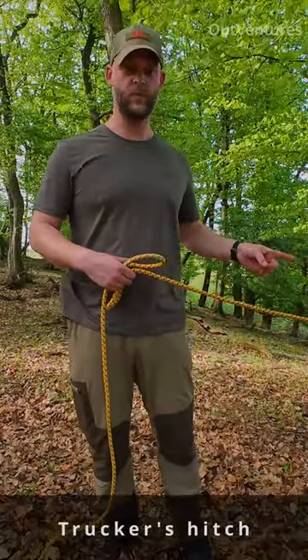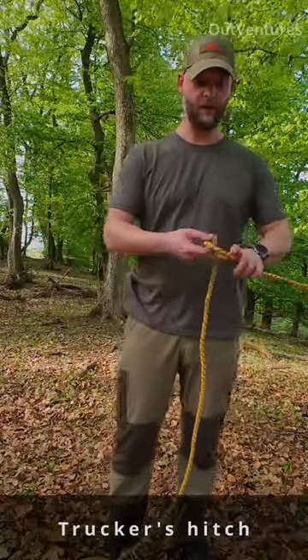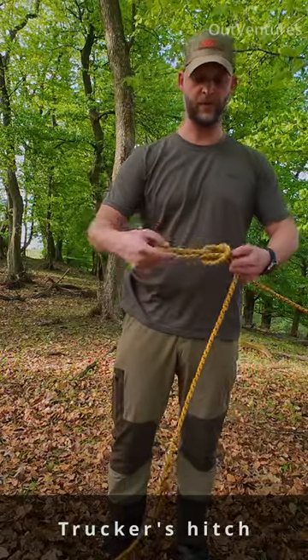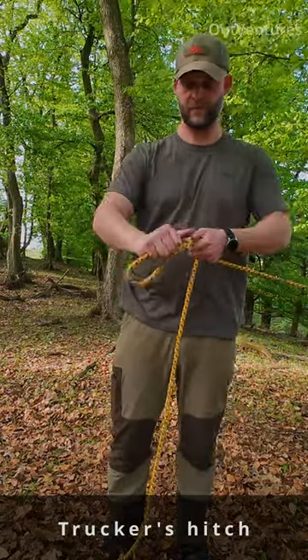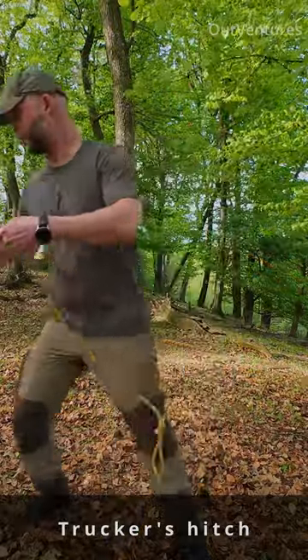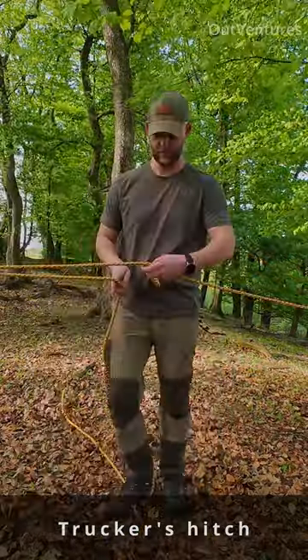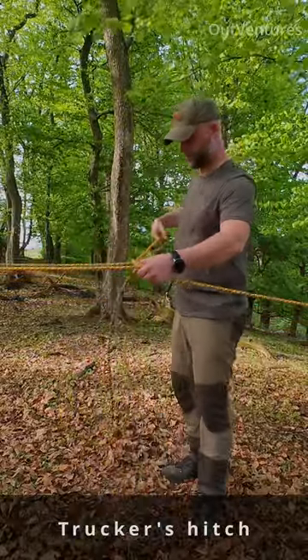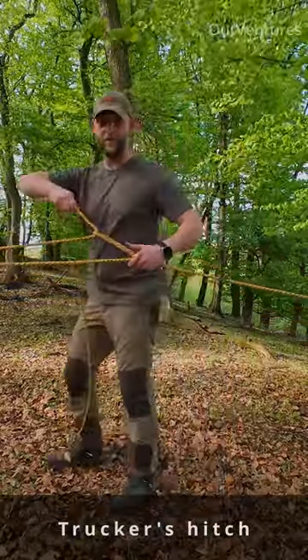I have secured one end with a bowline knot, then I will make a loop, make another one, go through the first loop, now around the tree, through the loop.